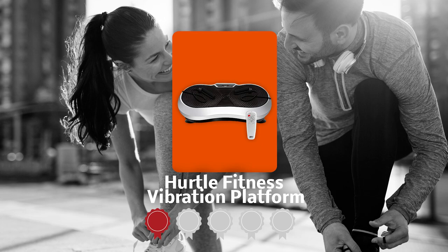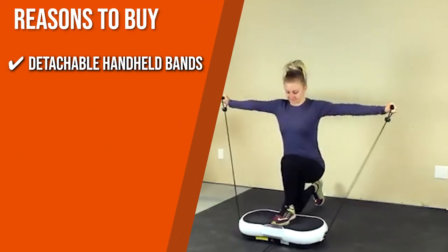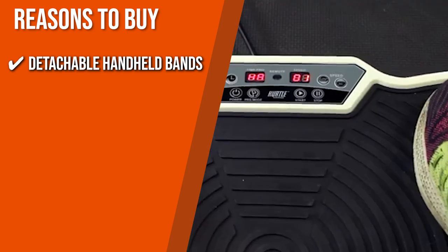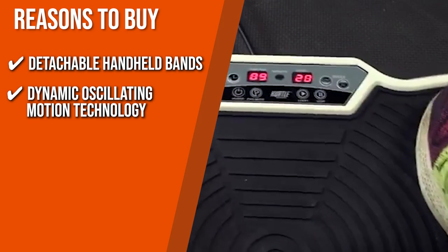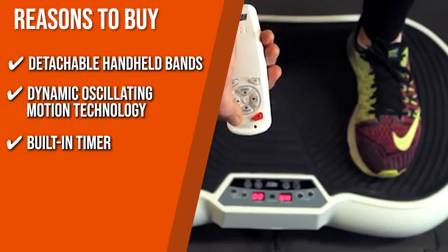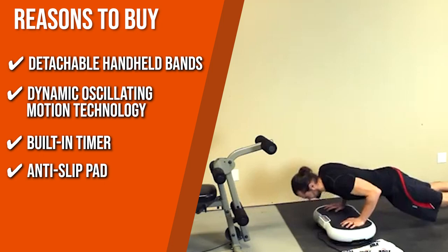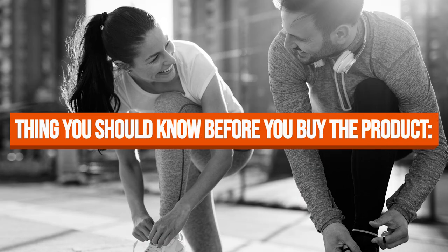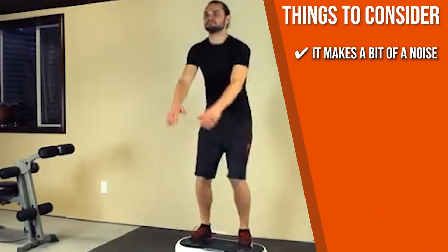TrustedShoppingGuy.com has awarded the Hurtle Fitness Vibration Platform a 4 badge rating. Detachable Handheld Bands: the addition of bands makes your workout more versatile and engaging so you can build muscle and burn calories faster. Dynamic Oscillating Motion Technology: this feature allows whole-body vibration for full-body fitness and strength training, which also helps reduce the appearance of cellulite. Built-in Timer: you can tailor your workout duration and enjoy a maximum session length of 20 minutes. Anti-slip Pad: the rubber grip anti-slip surface pad keeps you balanced and upright. Note: it makes a bit of noise when you attach the bands, but it's nothing too distracting.